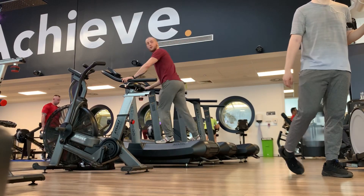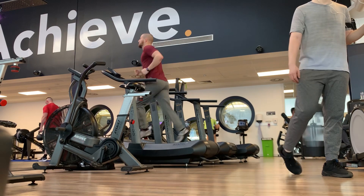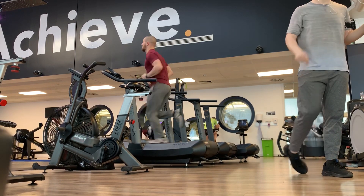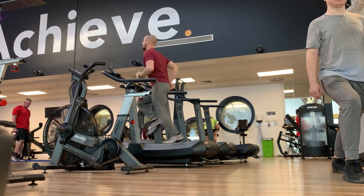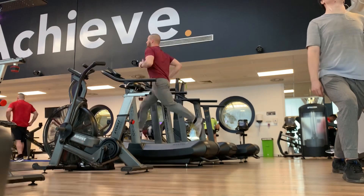Welcome back to Athletic Every Day, day number 323. I decided that I was going to do some sprints on the treadmill today because the track was in use. I could have gone outside and done sprints on the athletics track outside, but it was a bit chilly, so I figured I'd do it inside today.